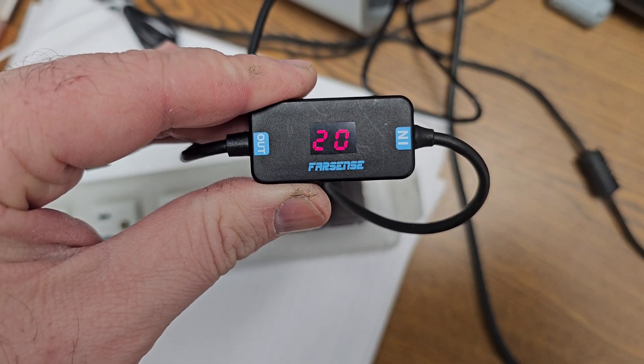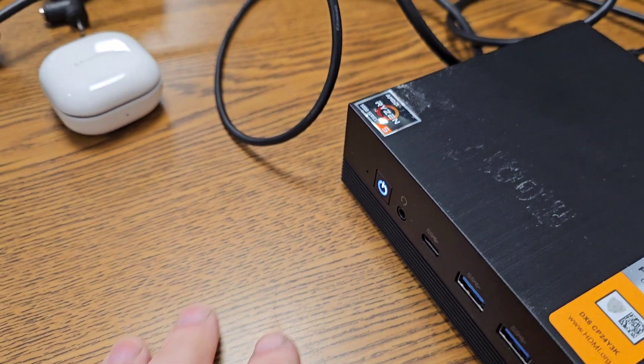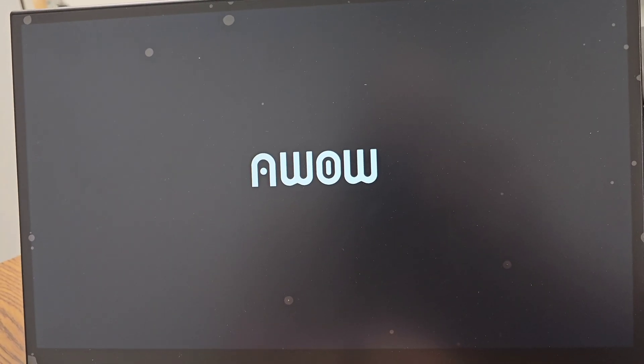So now let's go hook up the computer. Alright, so I just plugged it in. Power is on. And there we go — it's powering my little computer.